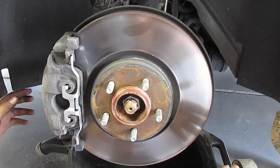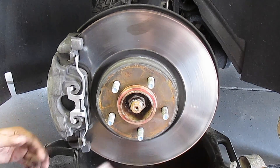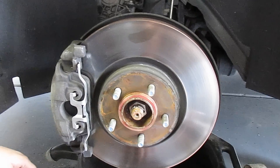Then you're just going to repeat the whole thing on the other side, which is going to be perfectly identical. And you're done, man. That's it. So you guys, until next time, wrench on.